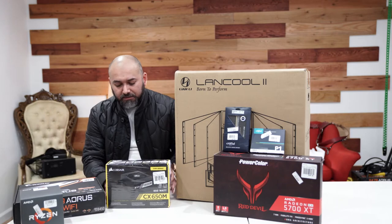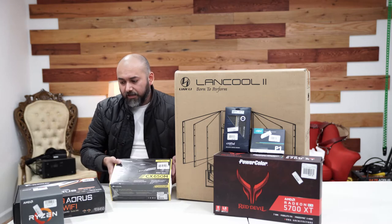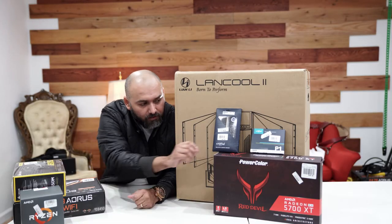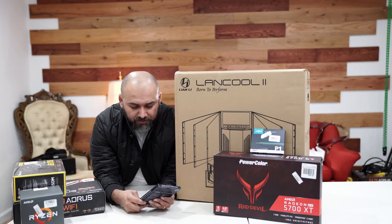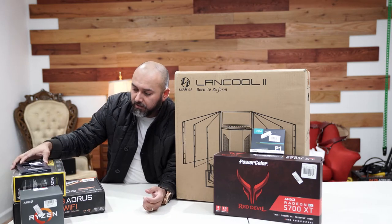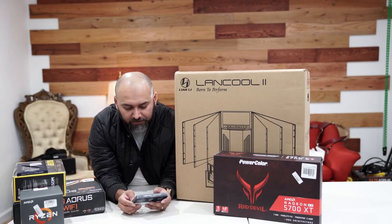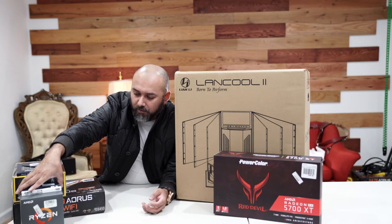For the power supply, we have the Corsair 650W, 80 Plus Bronze — that's what's going into the build. For RAM, we chose the Crucial 16GB RGB memory at 3200 speed, which is going to be really good for what we're using it for. For storage, we chose a Crucial NVMe M.2 1TB for storage, games, and the operating system.